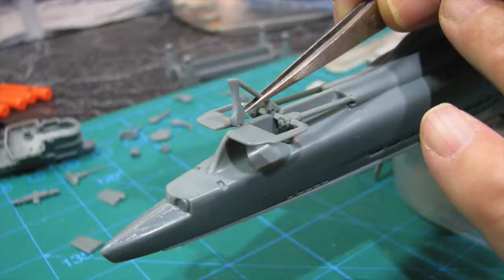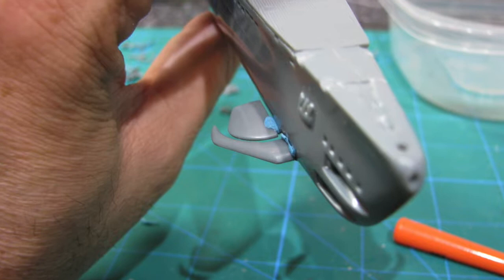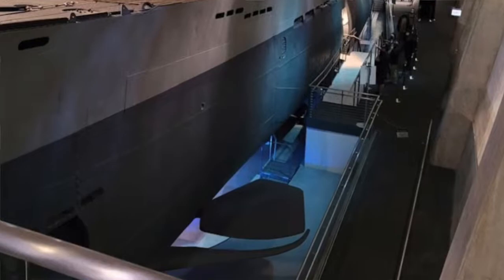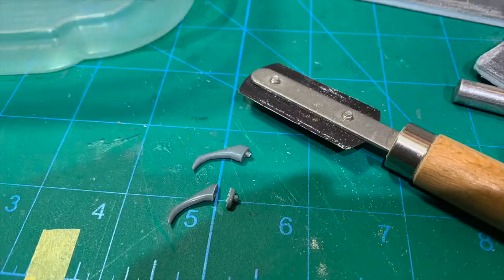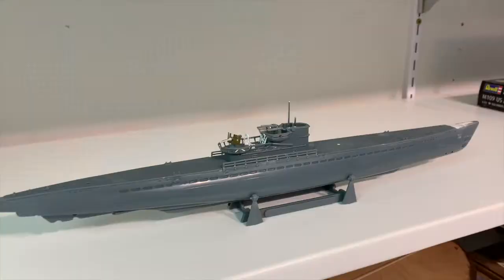I'll show a close-up of all the flash on here — every single edge. Next, I test fit all the rear propulsion and steering pieces, which I'll attach just prior to painting the lower hull. Then I test fit the forward steering parts and found the support structure too far from the edge of the bow plane, so I trimmed the support structure and re-test fit it.